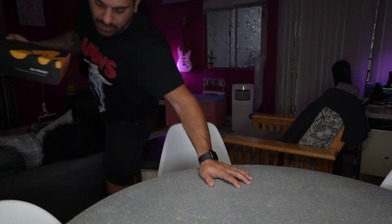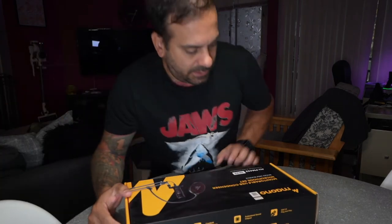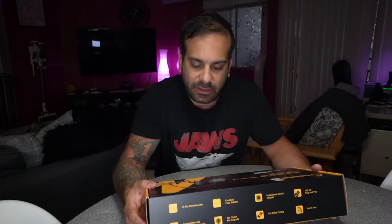We got it! Here we go. This is it. Just got this in the mail.